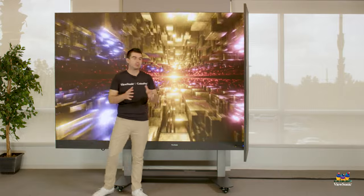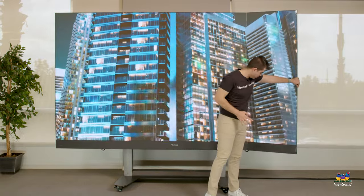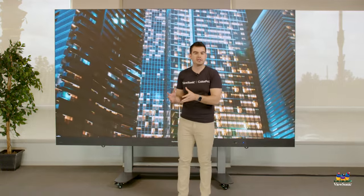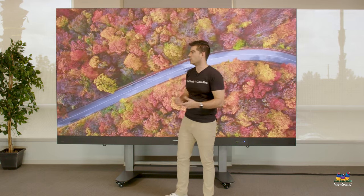Most of our DirectView LED products, and all DirectView LED products on the market, require that you install the item professionally in a series of panels. These panels all come together to make one big, huge, bright display. We've now integrated that in a really cool way.